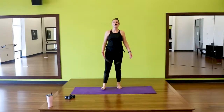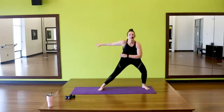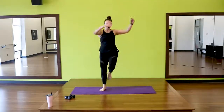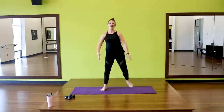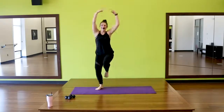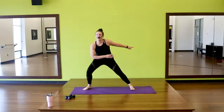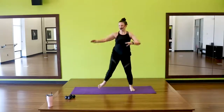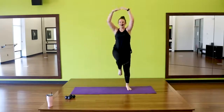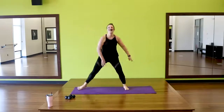How are those triceps feeling? Last set — lunge and lift. Three, two, one, go. Down and up, down. Four, three, two, one. Switch. Three, two, one, go. Four, three, two, and one.